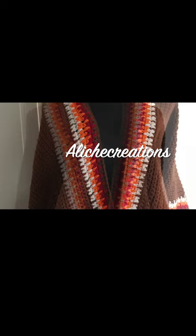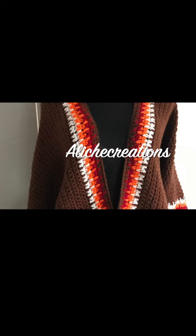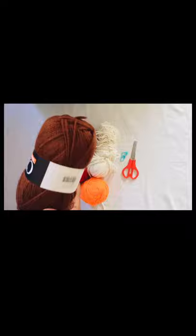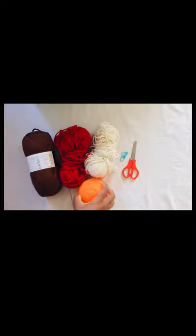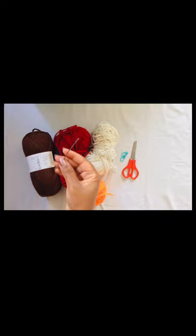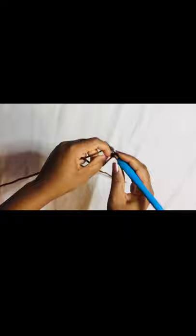If you're looking for the written pattern, you can find it in the description box below and on my Etsy store. I'm going to use this chunky yarn and I have 800 gram balls of the main color which is brown. The red, the orange, and the cream are scrap yarns I thought I could use to embellish the project. You're also going to need a darning needle, a pair of scissors, and stitch markers when you're joining your work. To begin, I'm going to start with a slip knot.